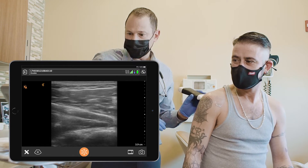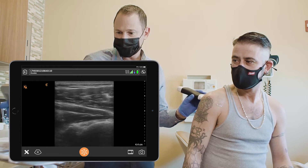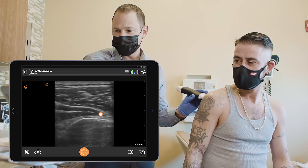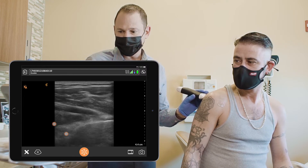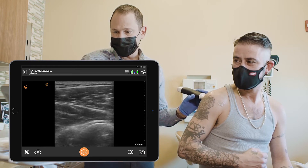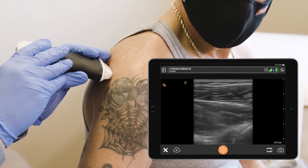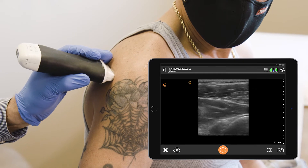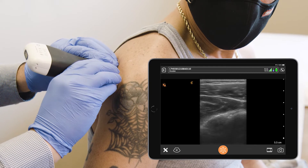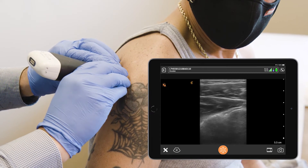Posteriorly, you can find the humeral head and identify the infraspinatus muscle inserting on the humeral head. Ask the patient to rotate his arm and you'll see the muscle and tendon move with the bone. Going medial, you'll find the posterior joint capsule, visible at the center of the screen.